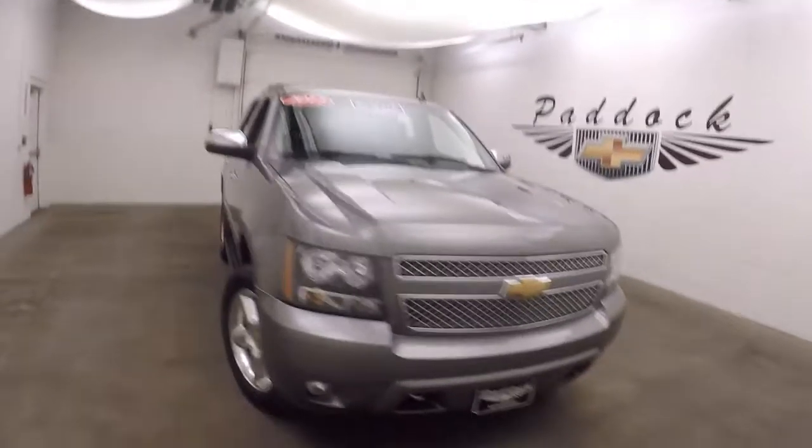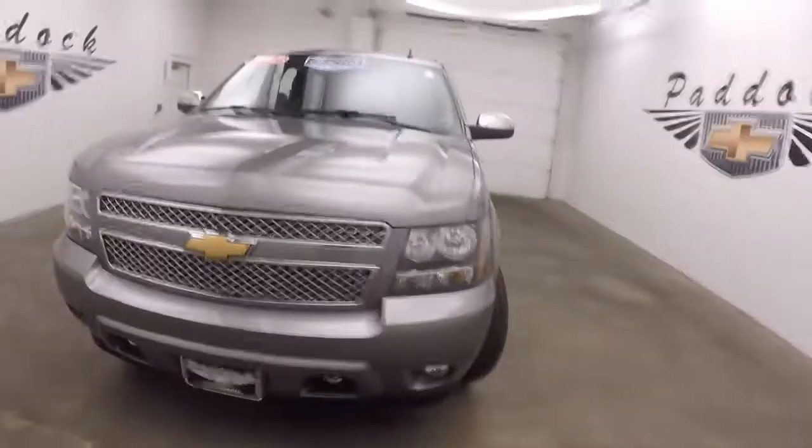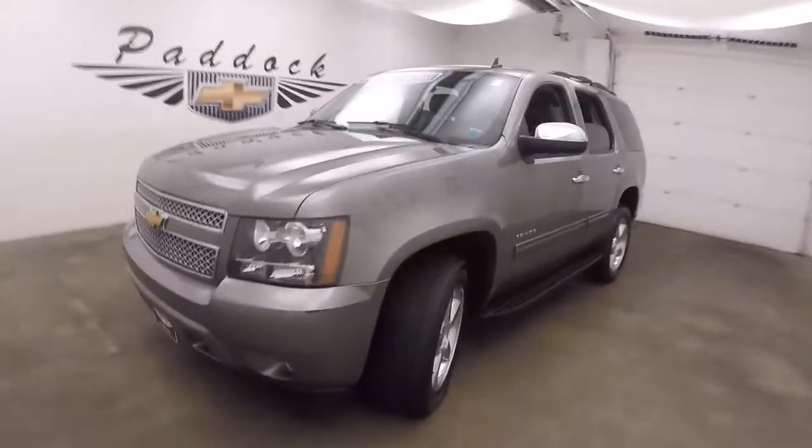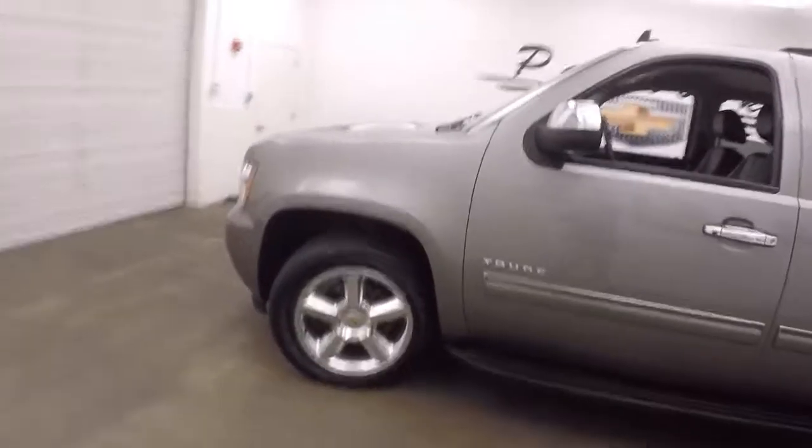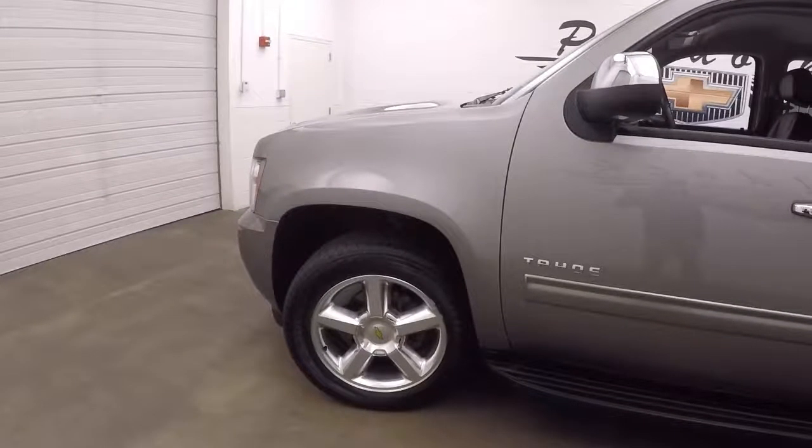It's a 2012 Chevy Tahoe, Greystone Metallic, nice chrome grille, nice shiny polished alloy wheels.